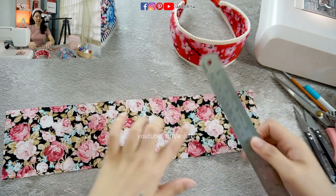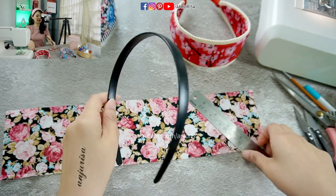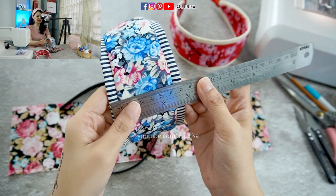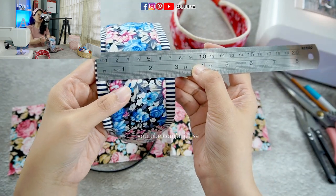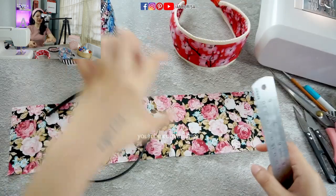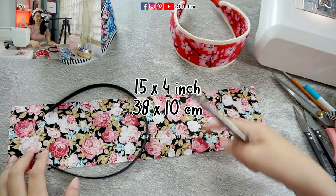So the width is 4 inches and my headband size is about 1 centimeter or half an inch. The final result of my headband's width is about 3 inches — no more than 3 inches. If you want to make it wider or smaller, you can adjust the width of this fabric. I am using 15 by 4 inches.